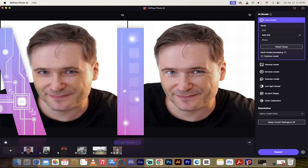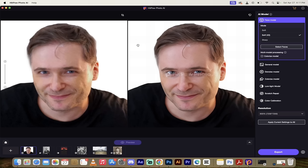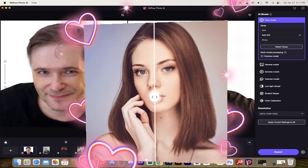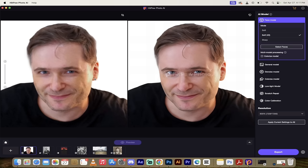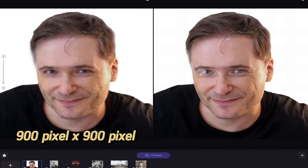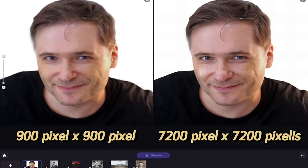Hello everybody, welcome back to another AI video. In this one I'm in HitPaw Photo AI and I've got some very cool things to show you. This is a very good AI tool and I'm going to show you six techniques using it that you're going to love. I've already got the first one loaded up - an AI upscale and enhancement. On the left side I've got an image of my friend George, 900 by 900 pixels, very low resolution with some blur, artifacting, and noise. On the right side I've upscaled and enhanced it by 800x, so it's gone from 900 by 900 to 7200 by 7200 - crisp, sharp, and fantastic.